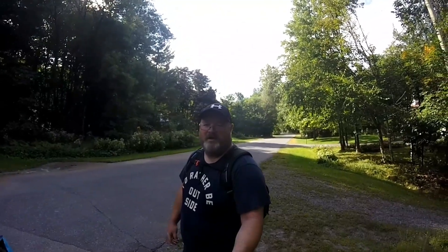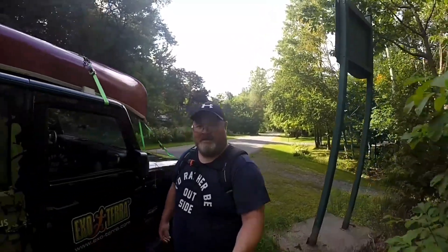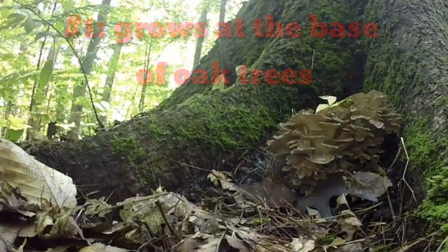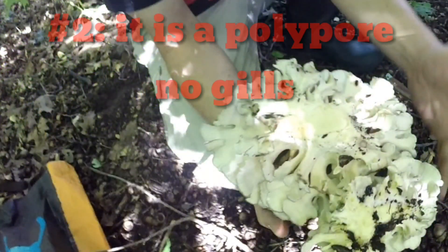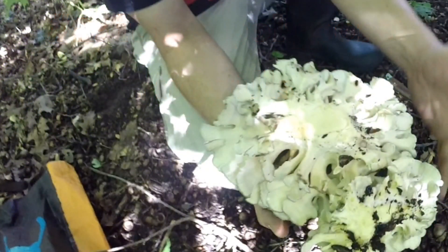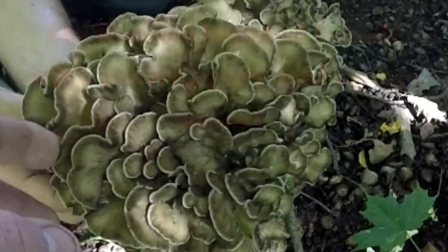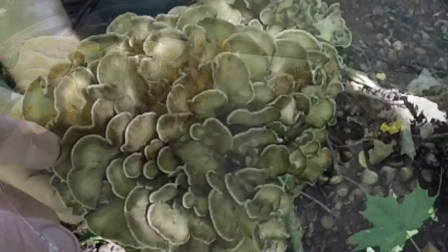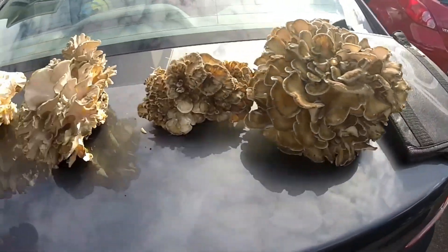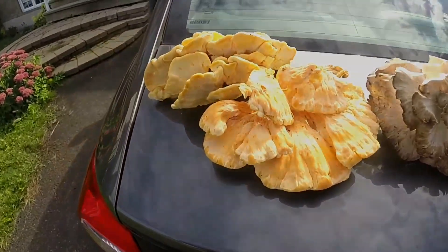Make sure to stick around and follow the steps for your ID of the hen of the woods, and the next time you're out, keep your eyes peeled — you never know if you're going to find some. Thanks for watching, get out and explore. There's all our hen of the woods and chicken of the woods — so it was a good day.